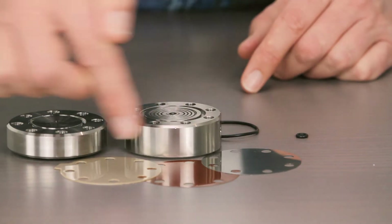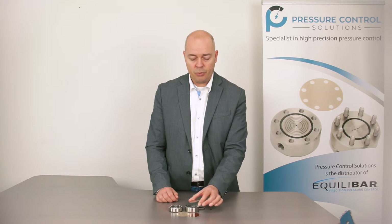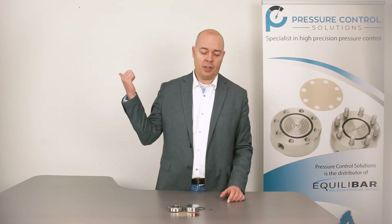You can see several diaphragms in front of me. There are a lot of diaphragm materials available to use in the ZF series. A more detailed video can be found here.